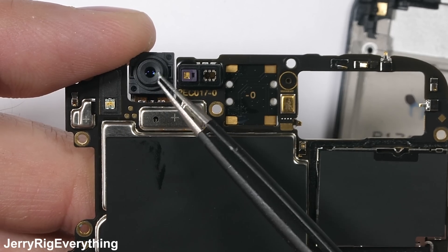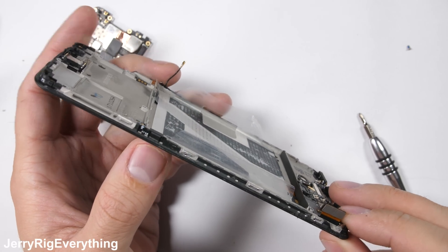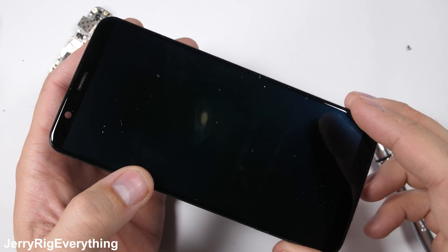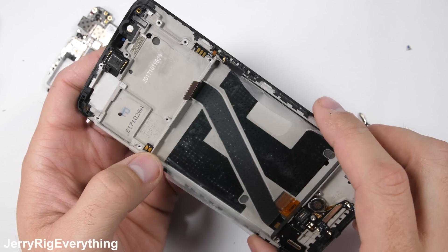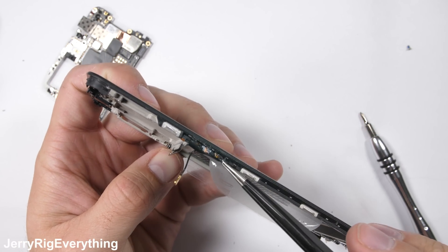The front facing camera does not have OIS either, but most smartphones don't. The screen is still attached to the mid frame at this point, and if the screen does need to be replaced, I would use heat — a lot of heat — to soften the adhesive between the two layers and pull them apart. But that also destroys the screen, so only do that if your screen is unsalvageable.